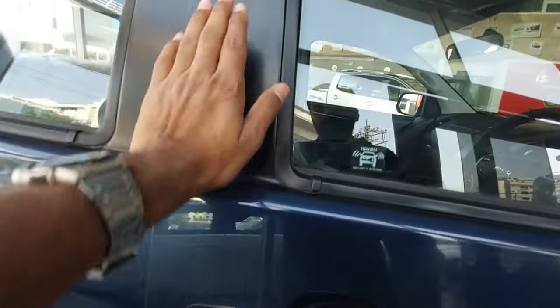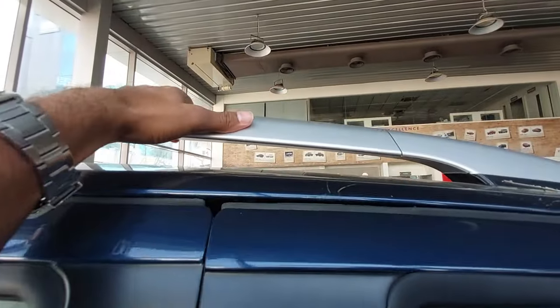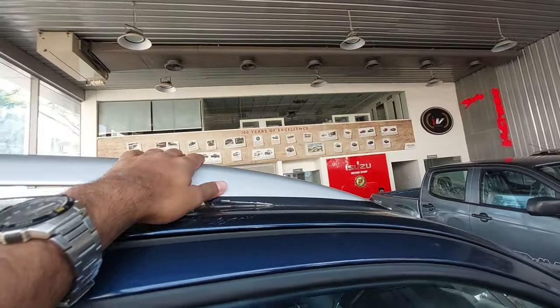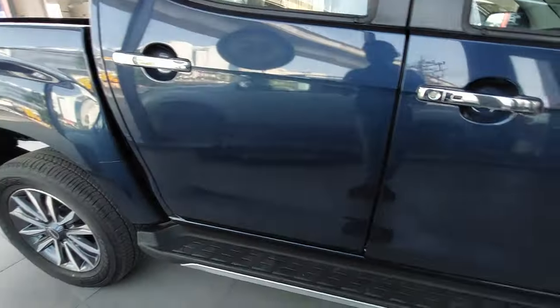On the side you get the V-Cross badge, a rear parking sensor on the driver's side, B-pillars blacked out. There are functional roof rails, which you may not need because the boot is quite big and usable. On the other side there is a sharkfin antenna and a footstep.